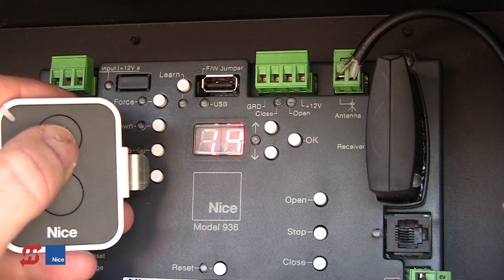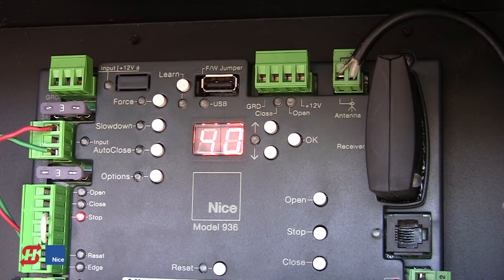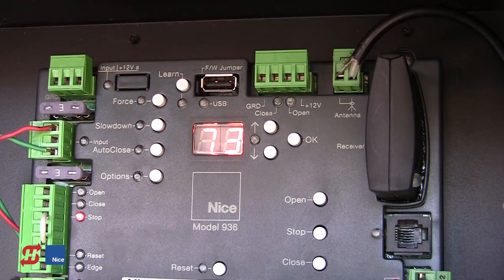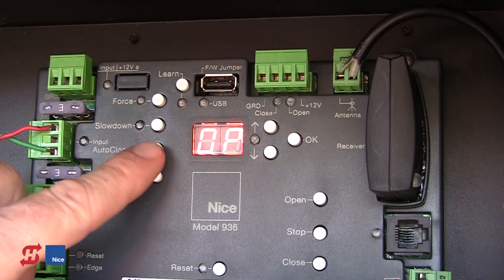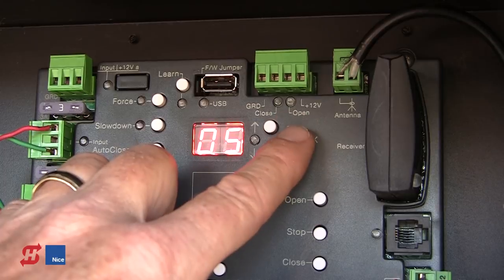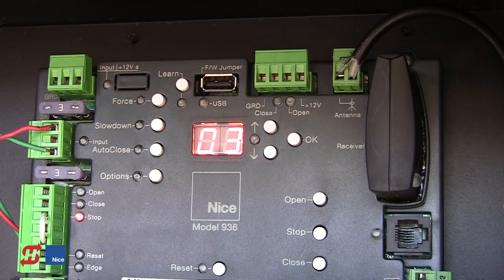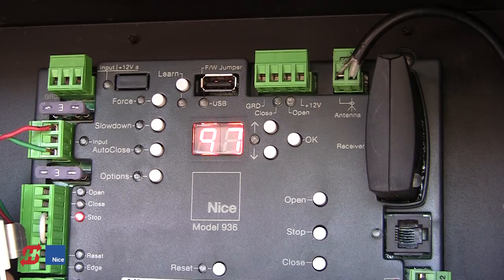With the gate in the full open position, if the timer to close were turned on, it would time out and auto-close after the set auto-close value. As the gate gets to the full open position, it says OP for open and auto-close is not turned on. But if we go in and press Auto-Close, AC, and set that value for, say, five seconds, then the next time it gets an open command it will start counting down to close automatically, and after it gets to zero it will start closing the gate.